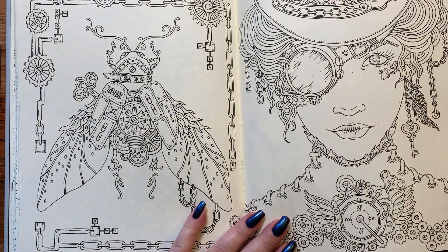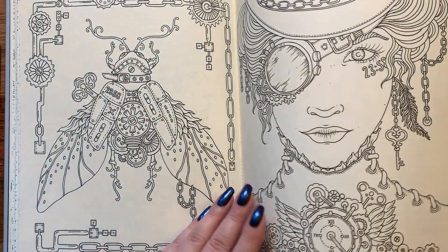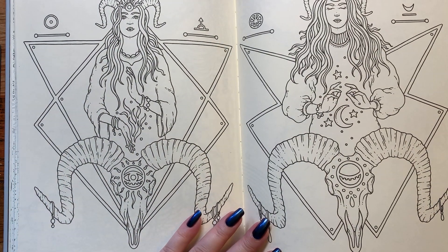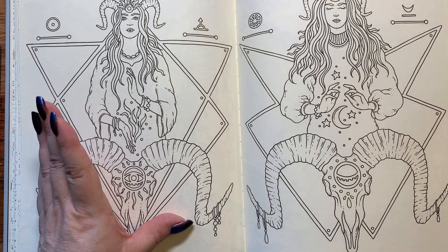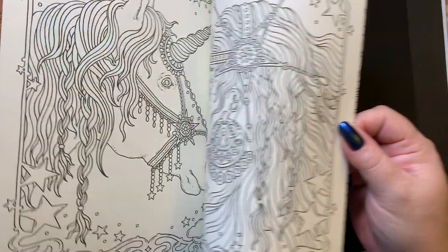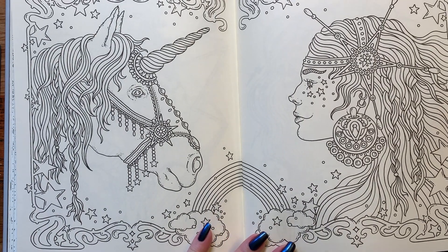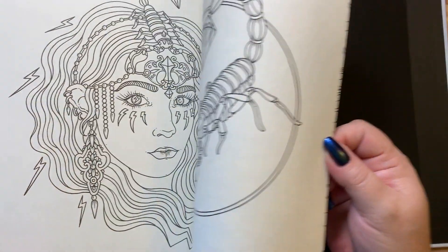Another steampunk — I like these; they're pretty too. And here we have the sun and moon, so it's astrological. Unicorn with rainbows, pretty frame — Art Nouveau style. That's pretty cool.